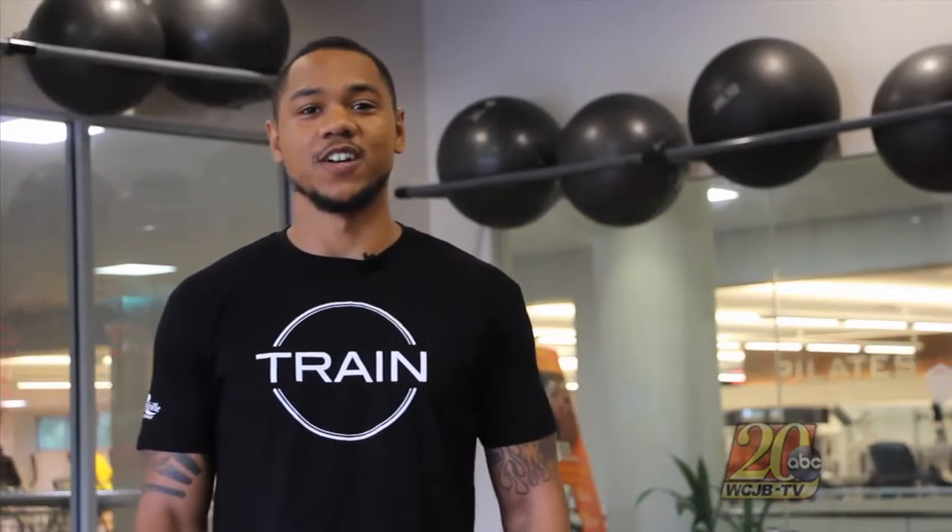Hi, my name is Marcus Thompson. I'm a personal trainer here at Gainesville Health and Fitness, and today we're going to cover the fundamentals of the squat.